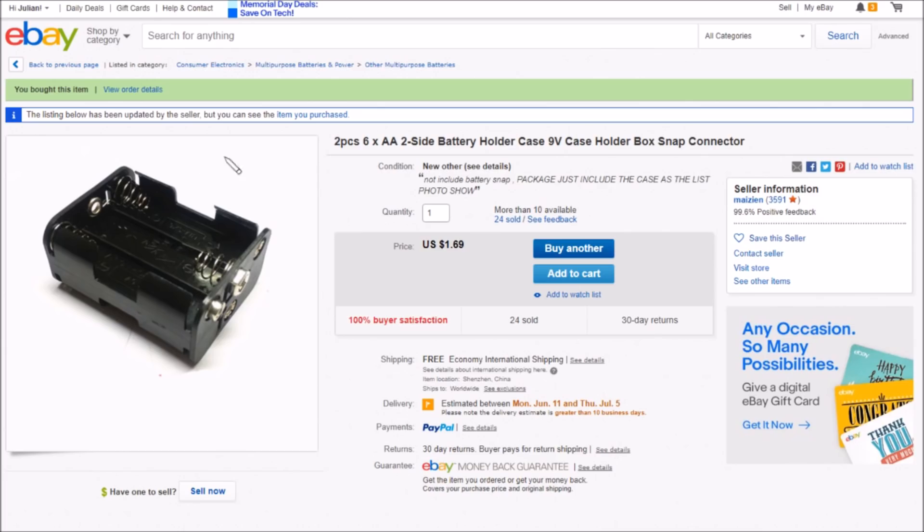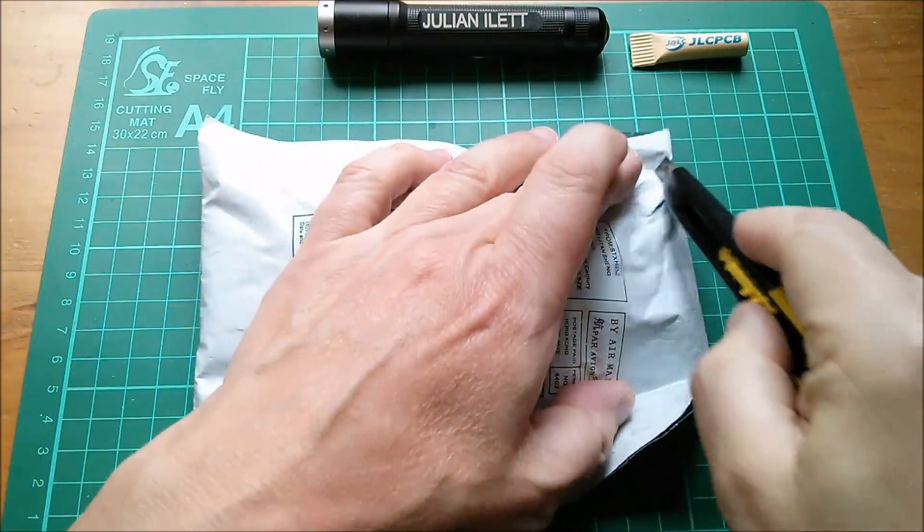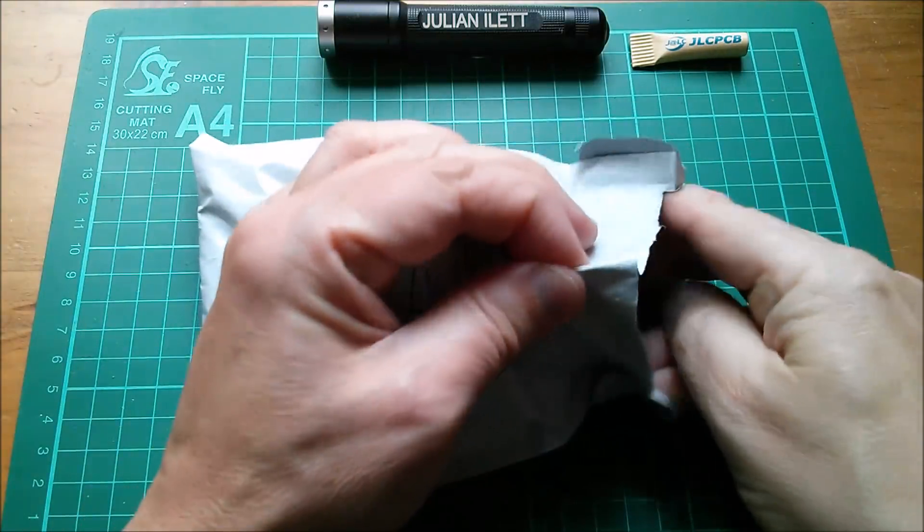The other style battery holder is two pieces again — six AA, two-side battery holder case, nine volts. It says 'not include battery snap' — and indeed it doesn't include the snap, just the case. One dollar 69 for two — quite cheap — free shipping, from Masian.